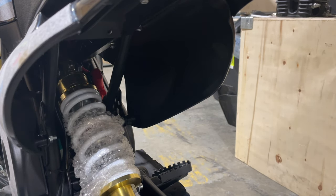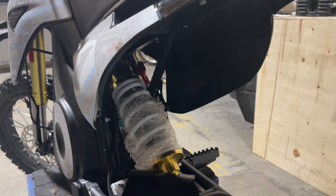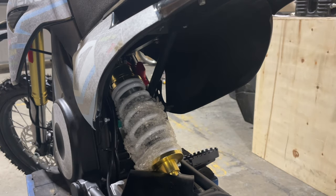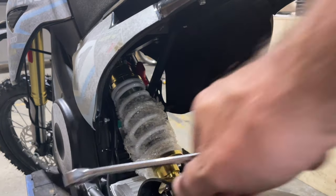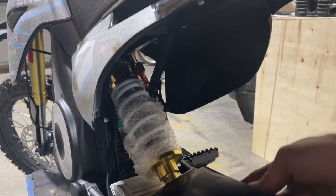Now, you also need to put your bike up on something — I've got mine up on a bike jack stand, but a milk crate works too. It really doesn't matter as long as the bike's up in the air. With your 14mm socket you're going to need a 13mm wrench to go on the bolt side.